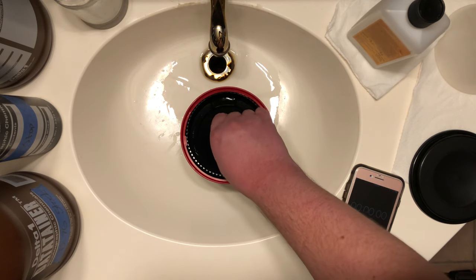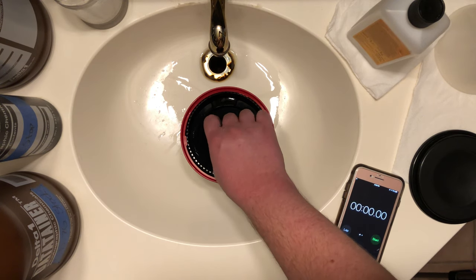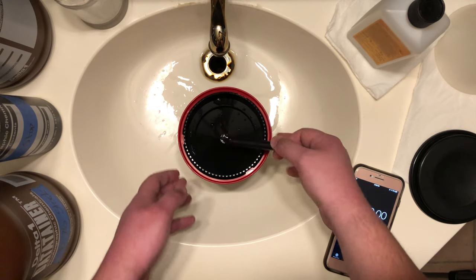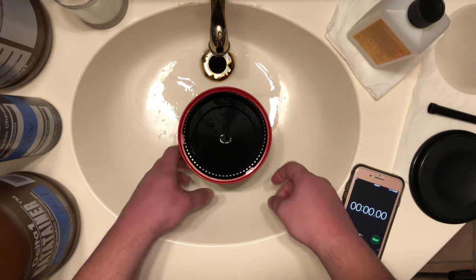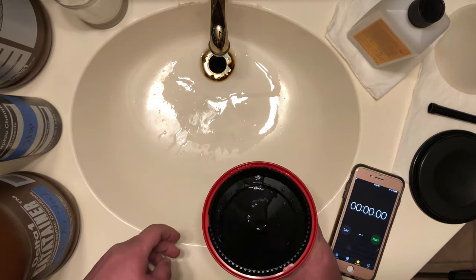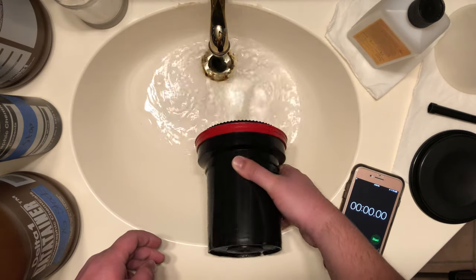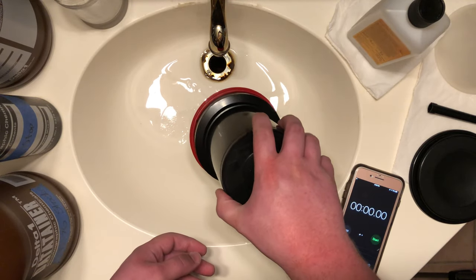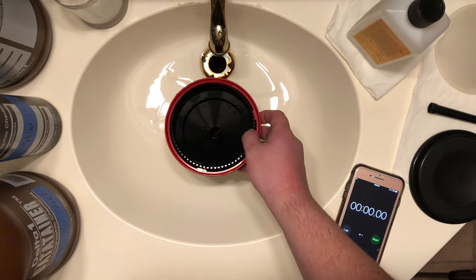I shoot Kodak Tri-X every day. I love that film, but it has this really weird purple film base to it, which is kind of yucky — it makes it harder to scan and reduces your contrast. Pre-washing gets rid of that purple cast on the film. I wanted to experiment because I thought if I pre-washed this film, it would come out clear. And sure enough, it did.